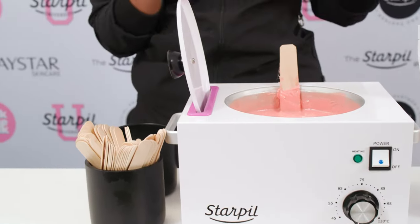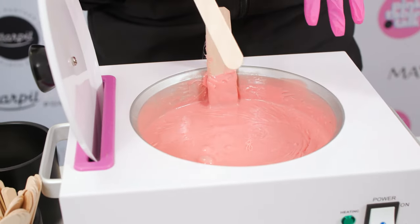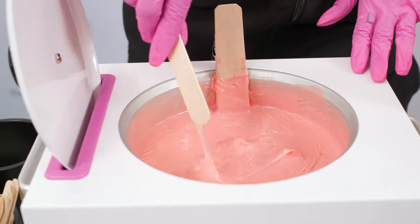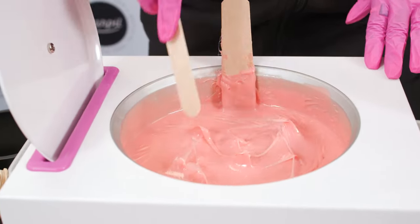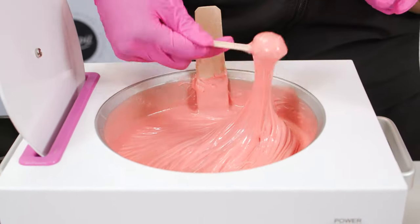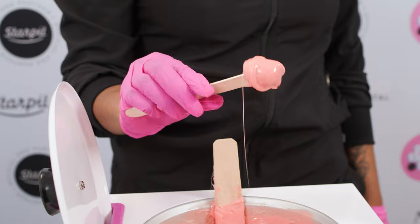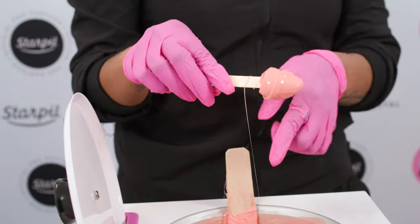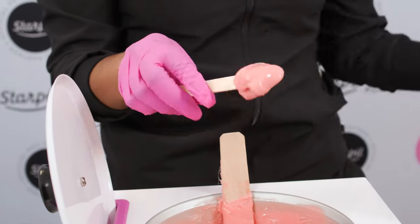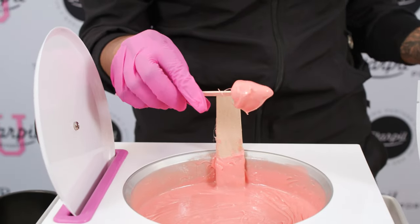Now I'm going to show you what pink is like when it is way too cool. If you look on the inner rim of your warmer, it is super tacky — nothing's coming off. You have this thicker crusty layer on the top of your wax. You'll be able to scoop it, but you can see the consistency is different. It will not budge off of your stick, so you know it's way too cool — it's stringy. If you went to go apply this to a client, it's just going to tug hair, break hair, and be super uncomfortable for both of you.